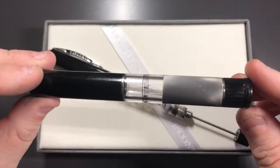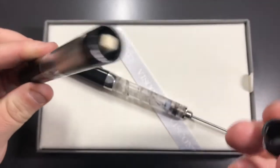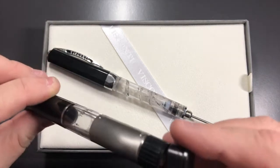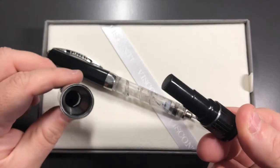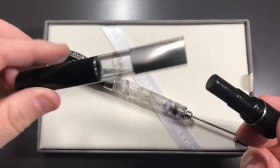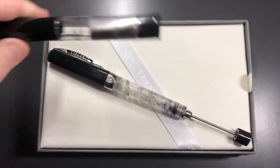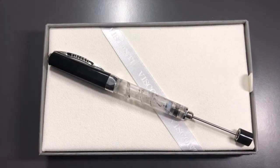Here's the Visconti travelling inkwell. Basically what you do is uncap it and you have a little ink dabber, just a little bit of fibre. Then you pull off the cap and fill that up with ink and you can actually ink up your pens. This holds quite a few millilitres of ink so it's actually quite useful. Anyway, I'll put that to one side and show you the pen.